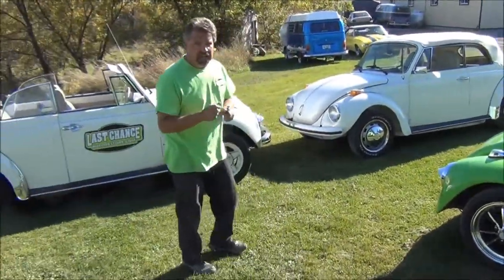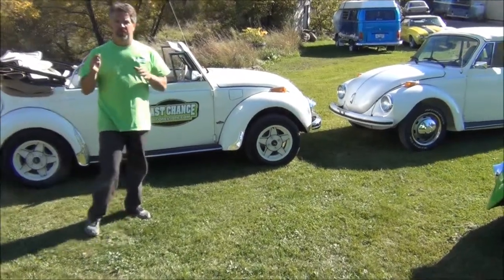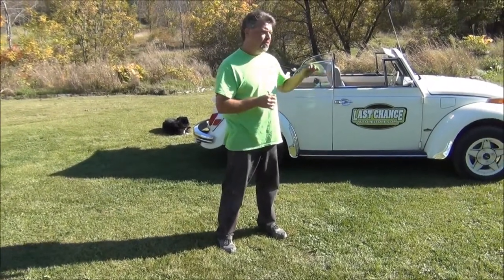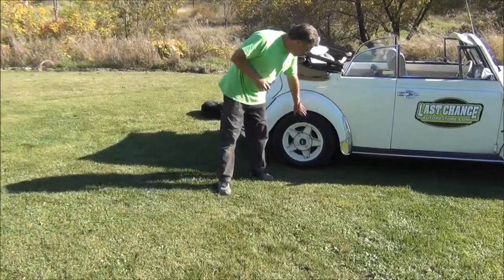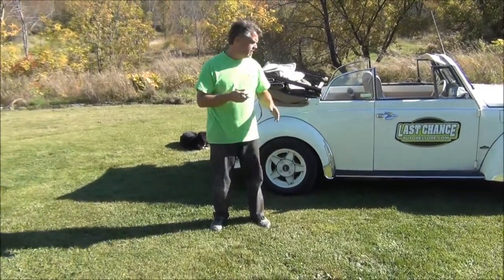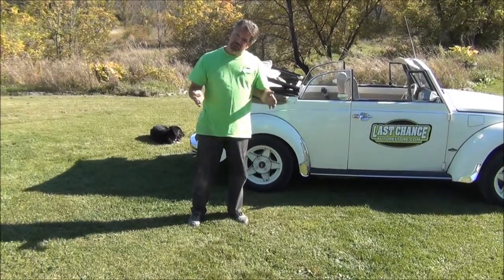Regardless of what size of tires you have on your Beetle, the most common thing we find at Last Chance Auto Restore is people not paying attention to what the tire pressure should be. Unfortunately, a lot of people refer to the sidewall of the tire, which has a maximum PSI rating. For example, on these Goodyear LS tires, it says maximum PSI is 35.